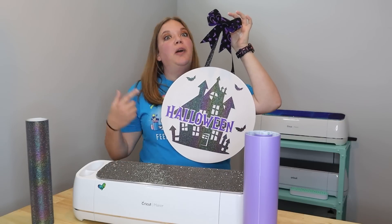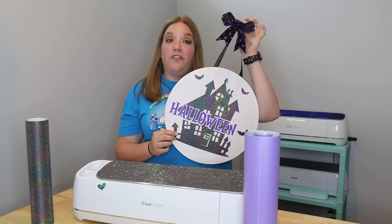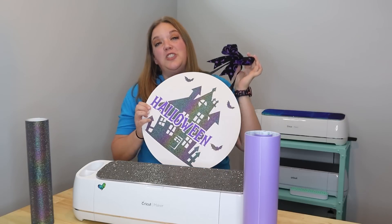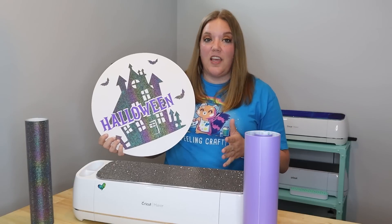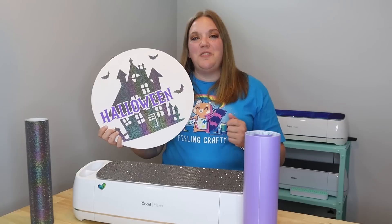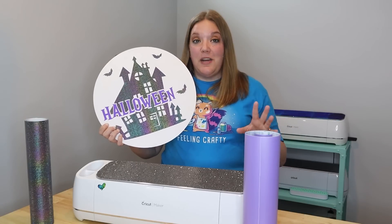This design is from Creative Fabrica and they are going to offer you guys a $1 membership for their all access for the first month. It's an awesome little deal just for my subscribers. All access is great because you get all sorts of amazing designs for every holiday, every occasion. My exclusive classes are also included. You can cancel anytime, and it's only $19 a month after that first initial month for $1.